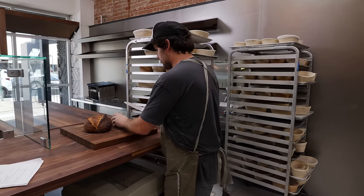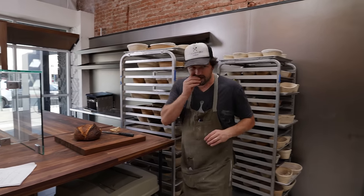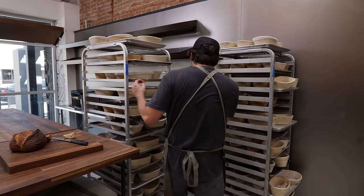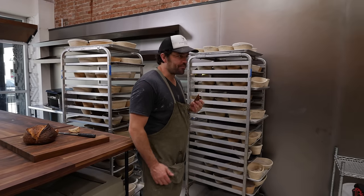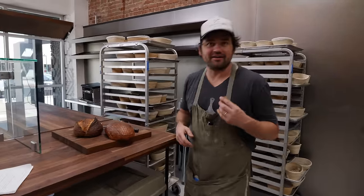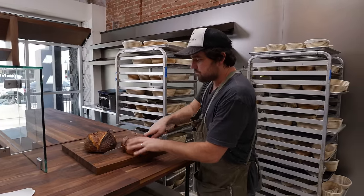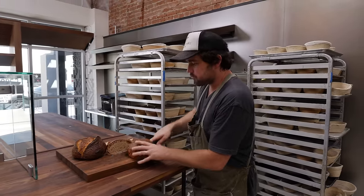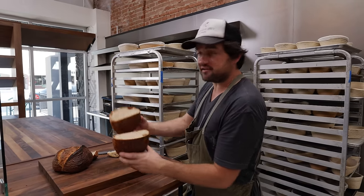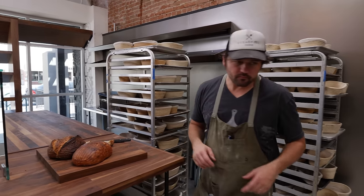Hard to be upset about that — it's very good. We can also cut one of the ones I didn't score. We got pretty lucky — crumb structure is intact. We can probably slice these, mark them down by a dollar or two, and call it a day.